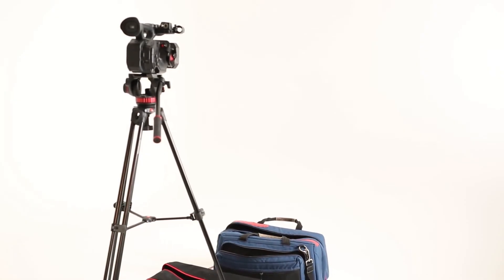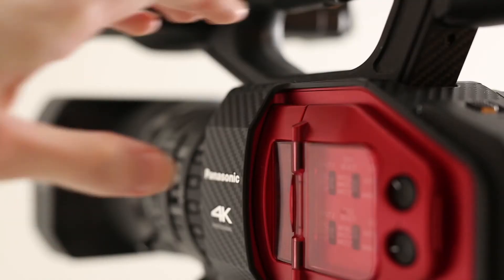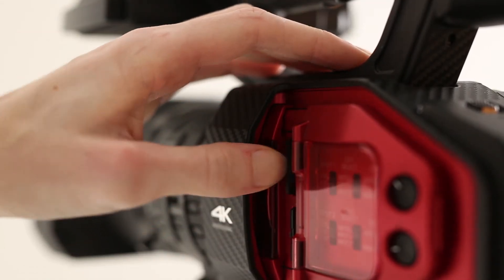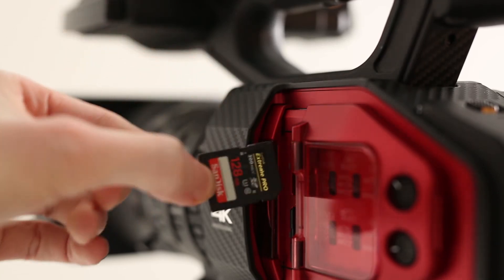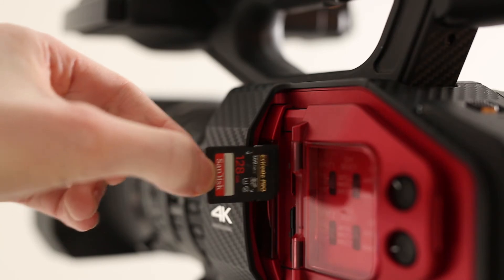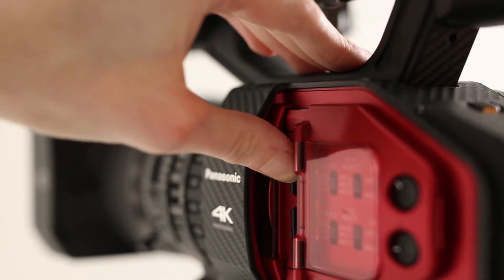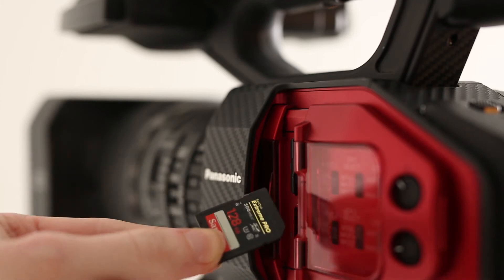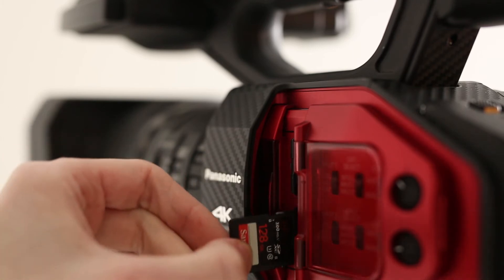Setting up the camera. The first thing you should check is that you have SD cards. The Panasonic specifically has two SD card slots. You do not need to use both of them, but it's a good idea as one can be used as a backup or to create proxy footage later for editing.